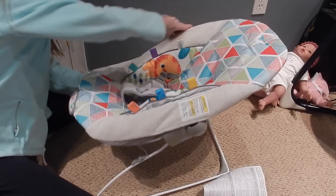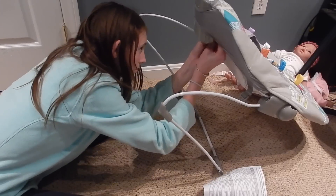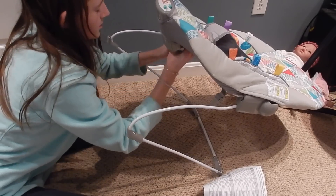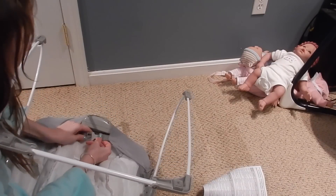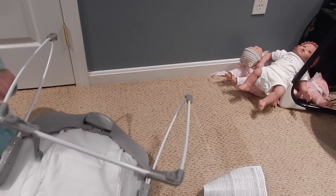It's a snug fit, which is good because then it's not gonna go falling apart on you. Almost buckled — okay, I need to flip this thing over. There we go, got it buckled.